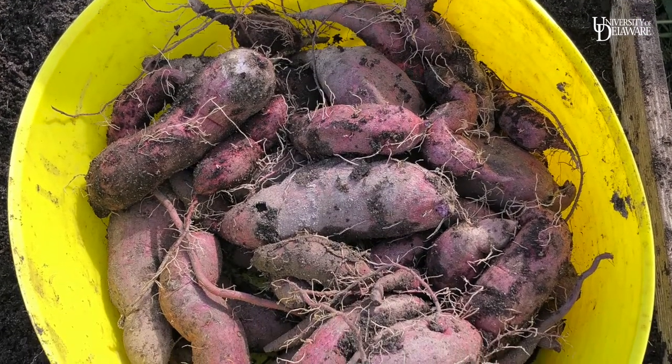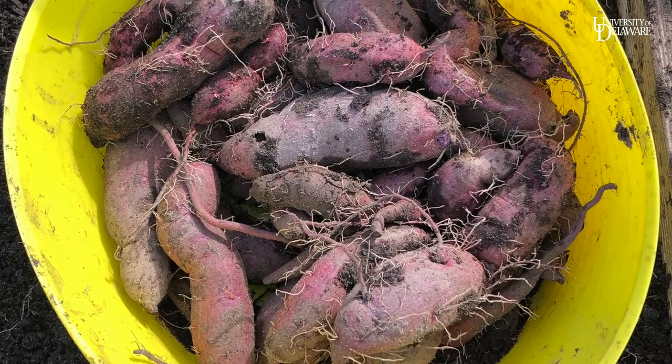I'm going to brush off a little bit of the dirt, but I'm not going to wash these because you need to keep them unwashed when you store them.